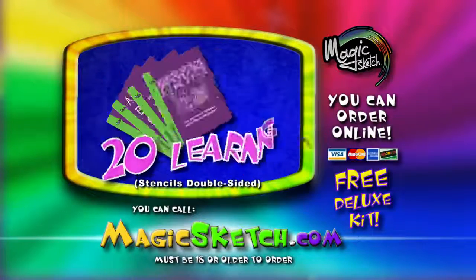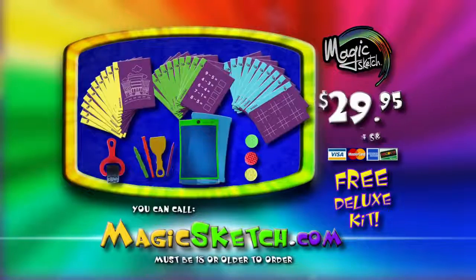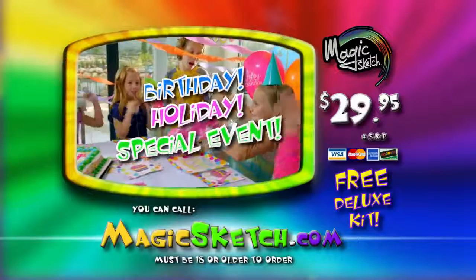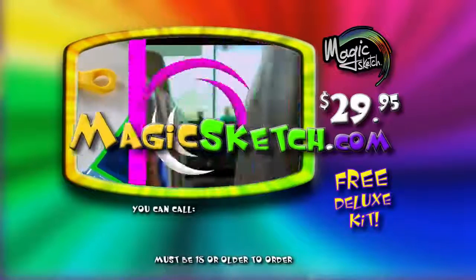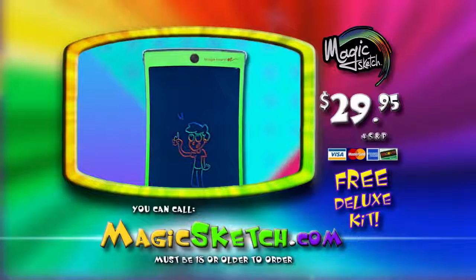If you order today, we'll upgrade you to the deluxe kit for free — you'll get four styluses, three stamps, one roller, 20 magic art stencils, 20 magic learning stencils, and 20 magic game stencils, all for $29.95. Magic Sketch makes the perfect gift for a birthday, holiday, or special event. Order at magicsketch.com. Must be 18 or older to order.